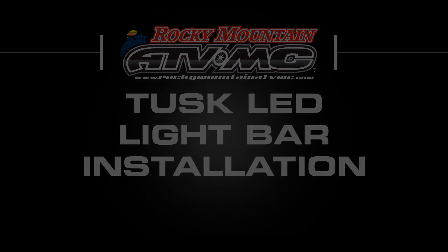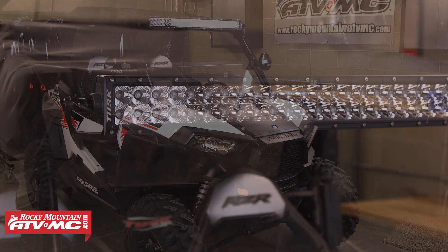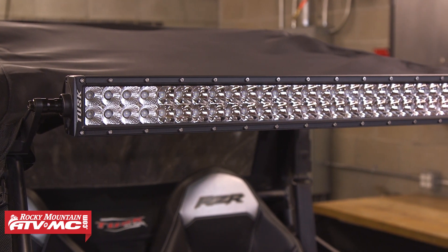Today we're going to show you how to install a Tusk LED light bar onto your side-by-side. We've got a 2015 Polaris RZR S900 in our shop today and we're going to drastically improve this machine's lighting by adding a Tusk 30-inch LED light bar onto the front roll bar.